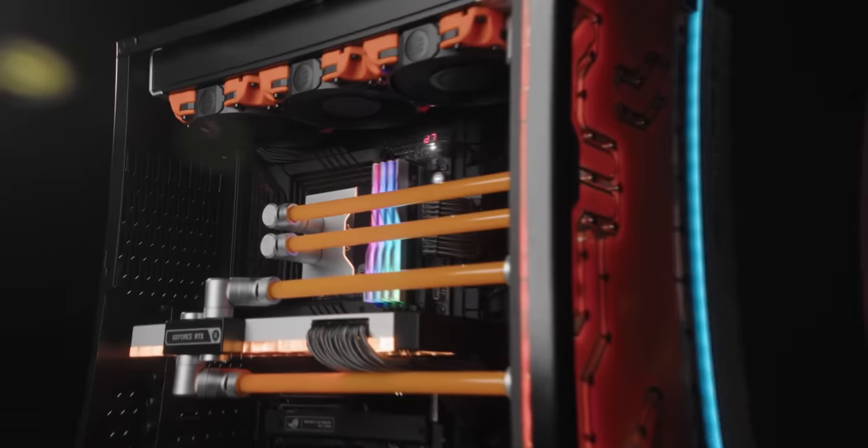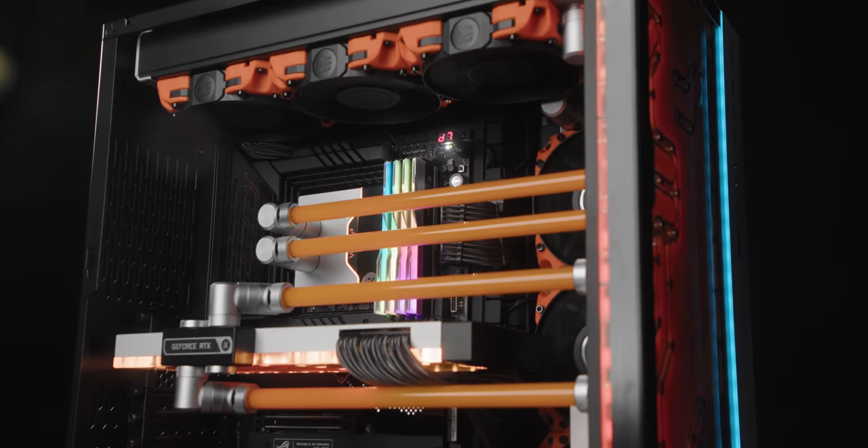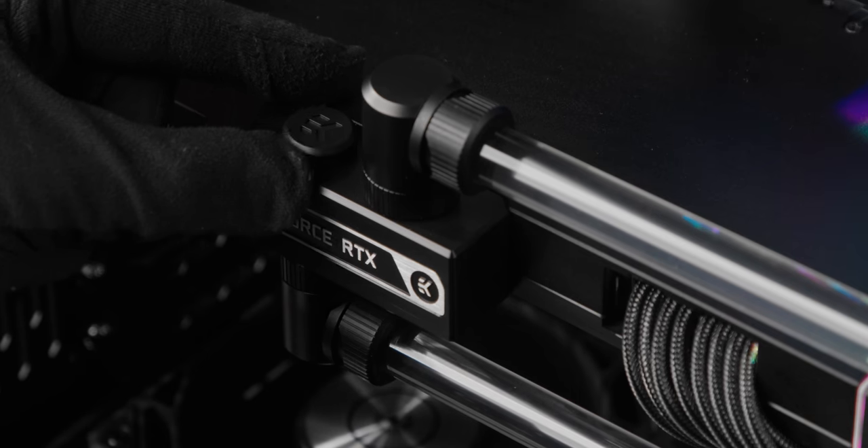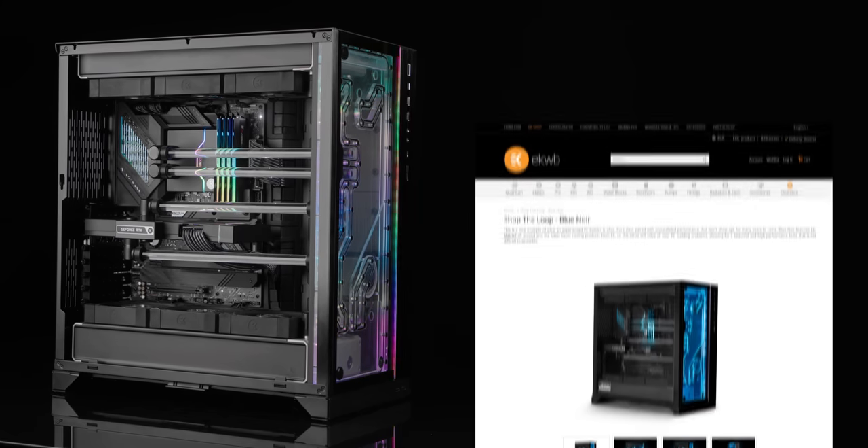It allows you to exercise your creativity and easily visualize the final product. EK's Shop the Loop page will help you expand your imagination while exploring the possibilities of PC building and water cooling — with no guesswork or research necessary on what kind of liquid cooling gear you need to build the loop of your dreams.